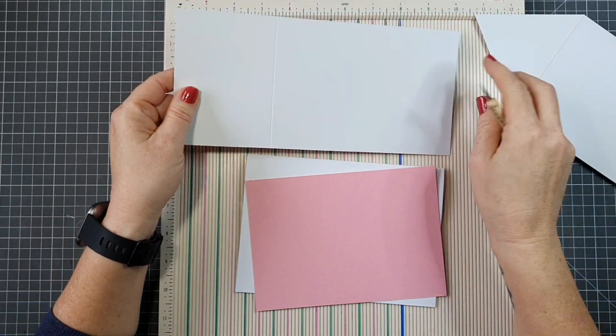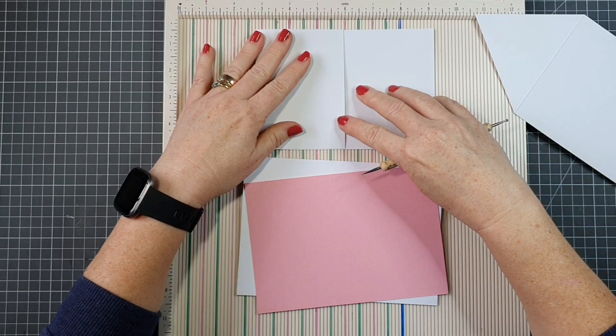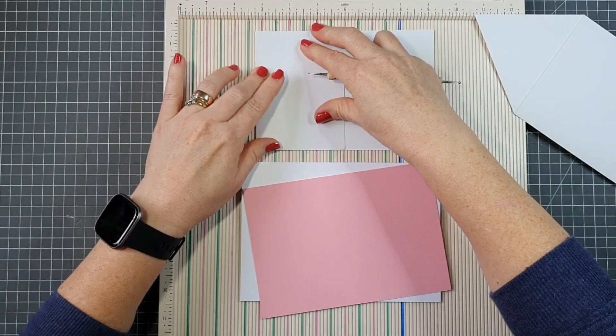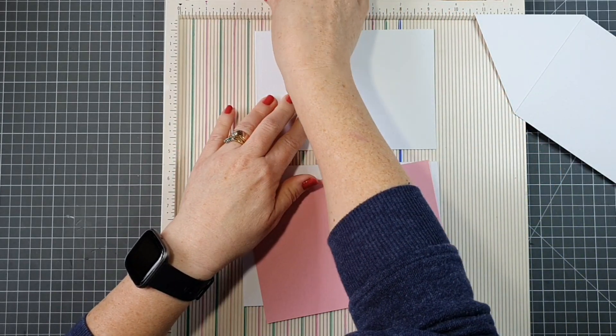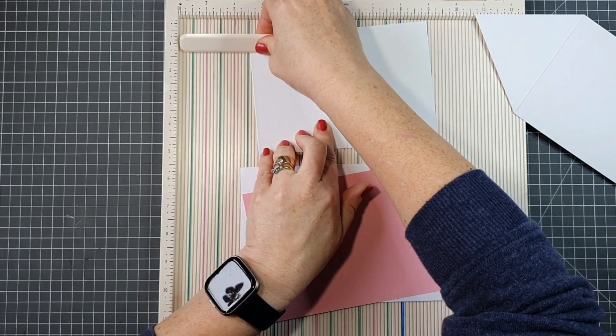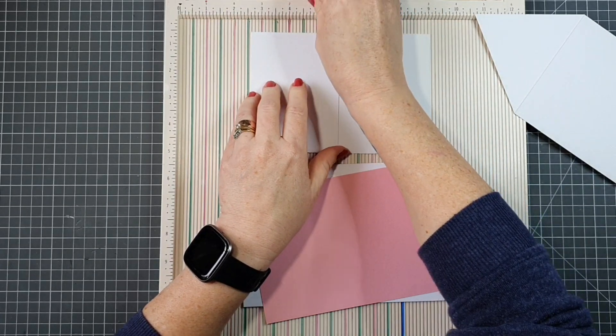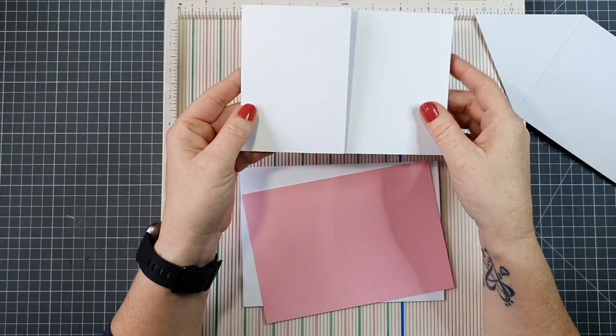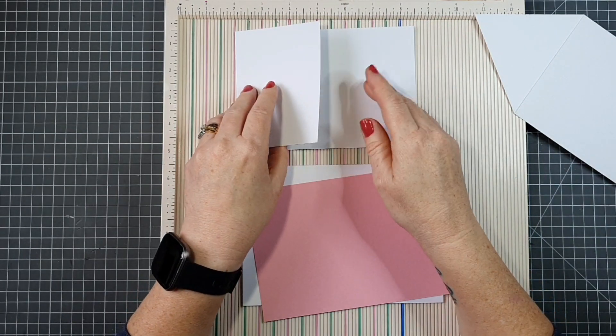This card stock is a hammered card stock — it's hammered on one side and smooth on the other. You can use the smooth side for stamping, and the hammered side has a nice texture that works well for a card base.